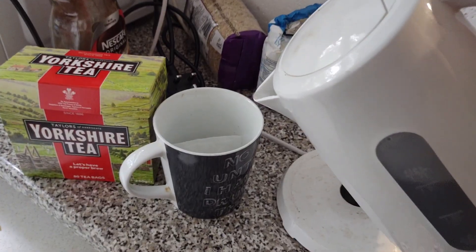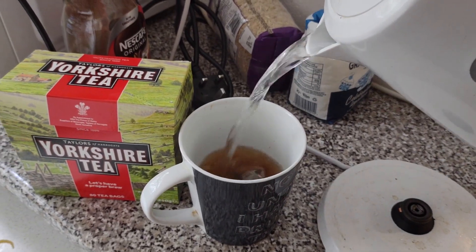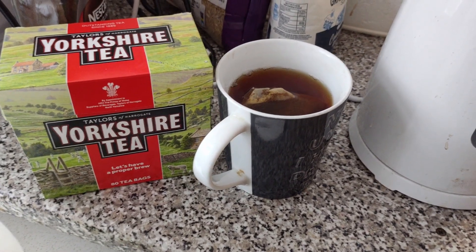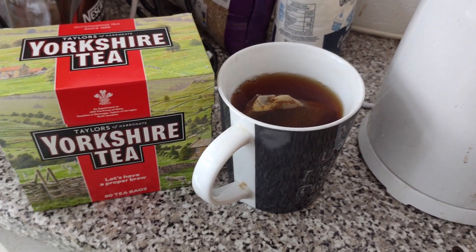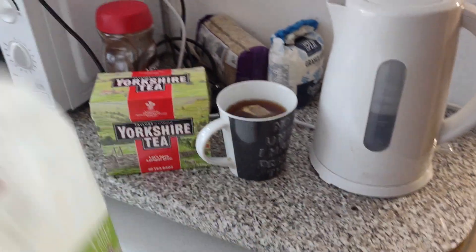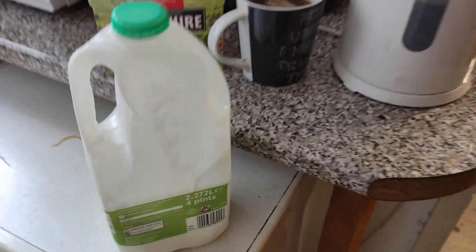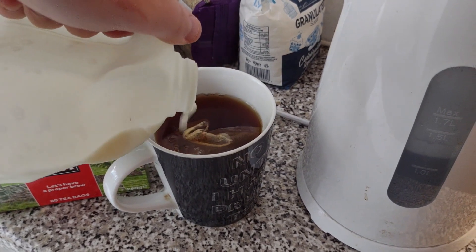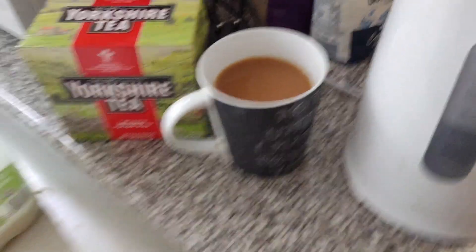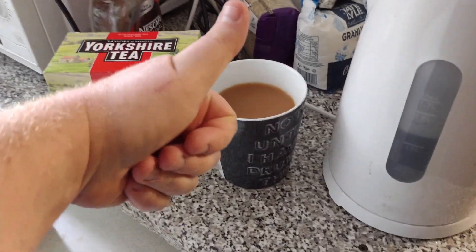Next up — tea bag into the cup, one tea bag, water in. You don't want to fill the cup all the way up because you need some space for the milk. Once you've poured the water on, just let it sit there — let it do its thing, a minute, two minutes, depending on how strong you like your tea. Get your milk, a dash of milk, just a dash. Stir it, take the tea bag out, stick it in the bin. It's done. You might want to let it stand for a couple of minutes to cool down.